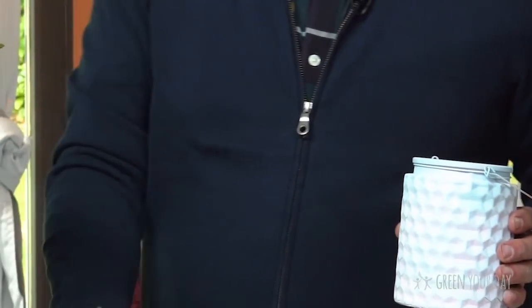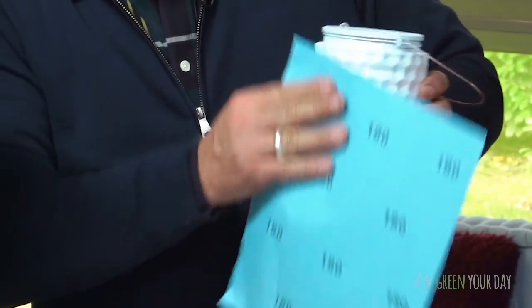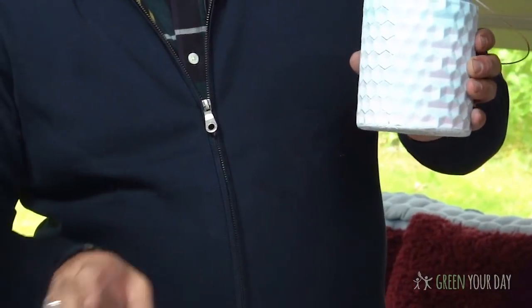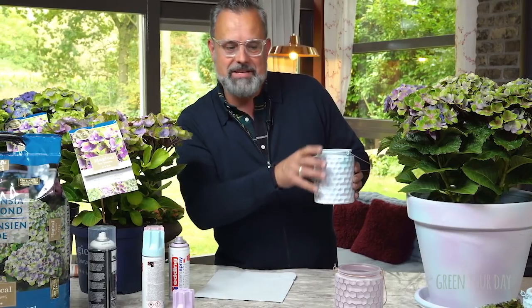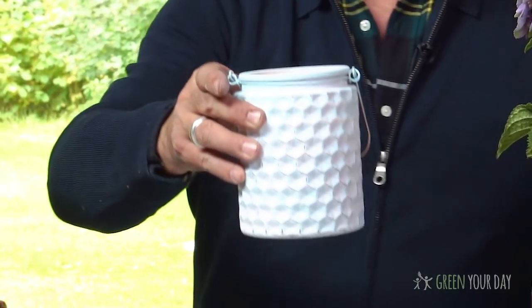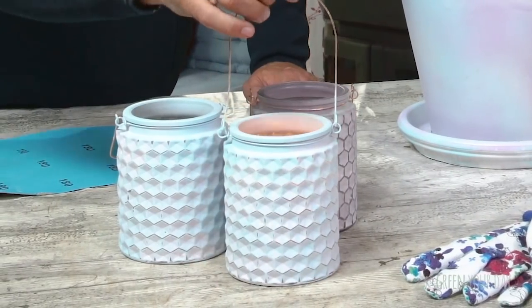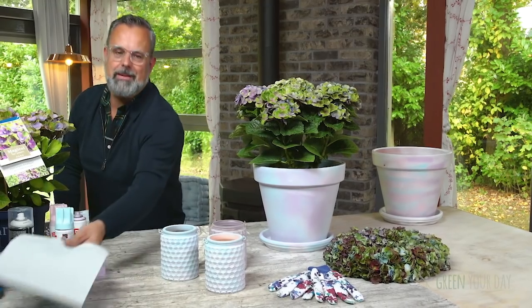Do it the same way as you sprayed the pot. When it's dry, you take some sandpaper and start sanding it. When you do that, you see that all the paint on the relief is gone and you get this beautiful structure. When you put a light inside, you get this beautiful light coming through, as we can see here. Just imagine putting this on your table — how lovely would that be.